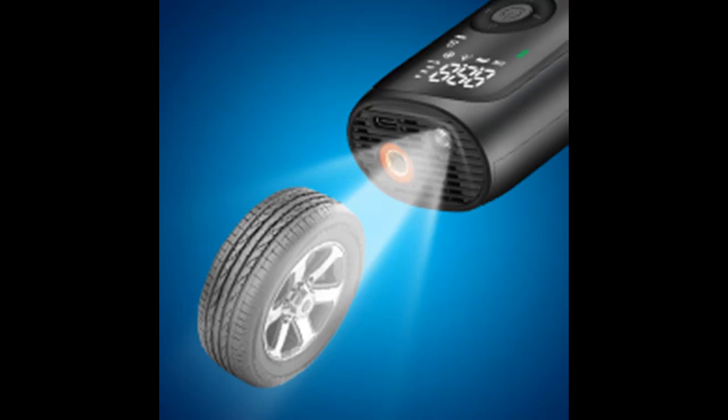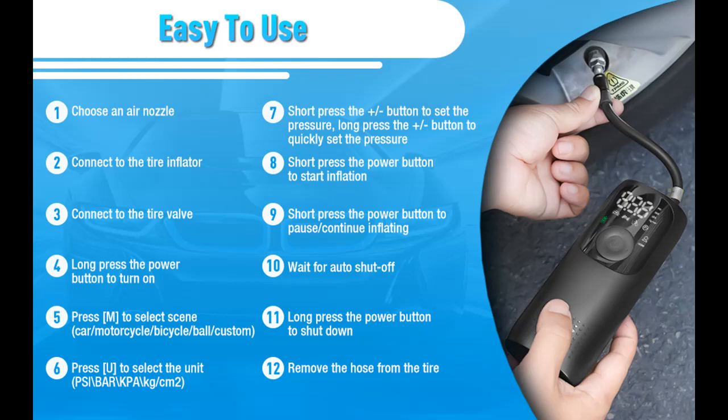It is a multifunctional tire inflator. Preset pressure with 4 unit values are available for selection: PSI, Bar, KPa, and Kg/cm². The maximum high pressure capacity is up to 150 PSI.